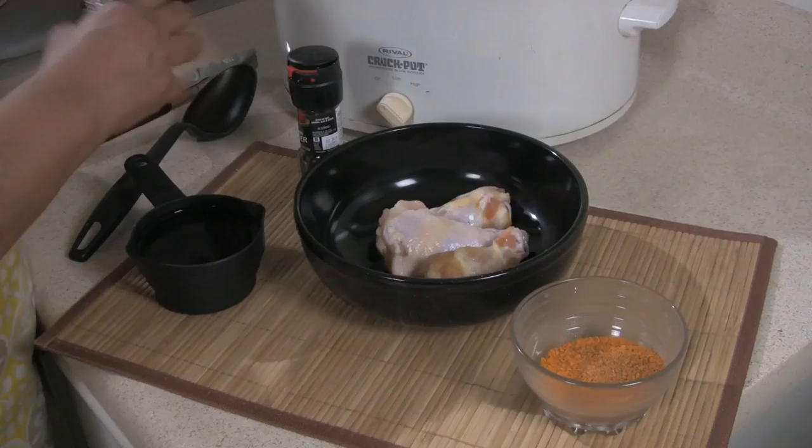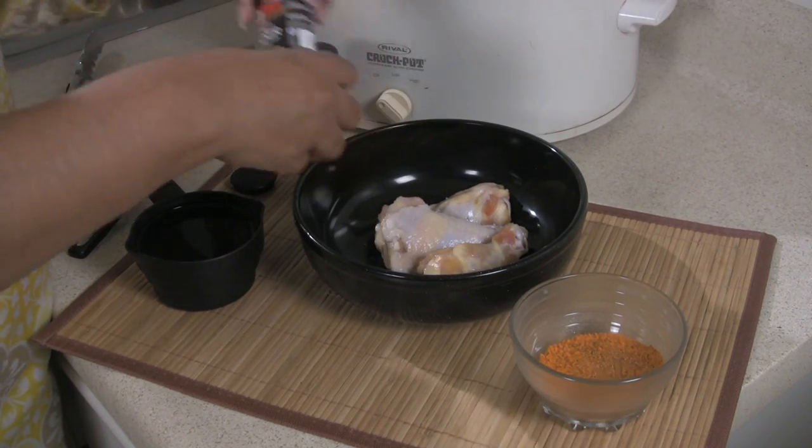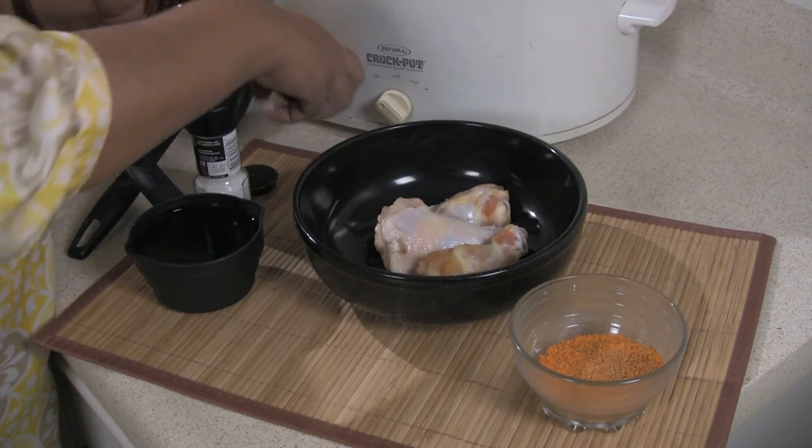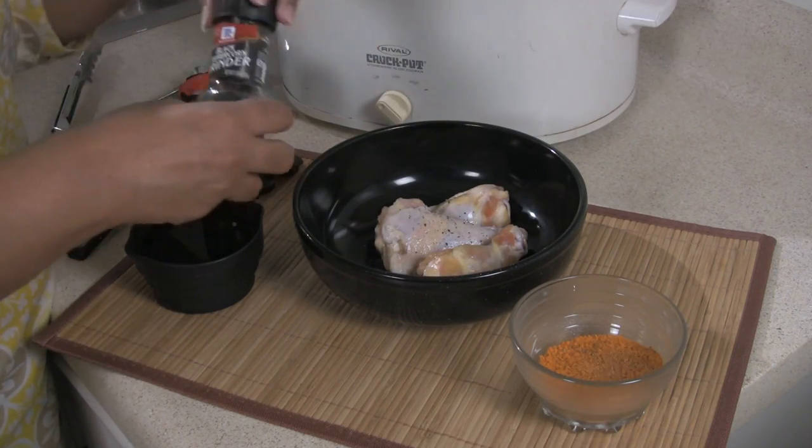The first thing you're going to do is season your chicken wings or drumettes with a little bit of salt and pepper. I like using drumettes because they're a little bigger and you get a little bit more meat on them and you only have to deal with one bone.